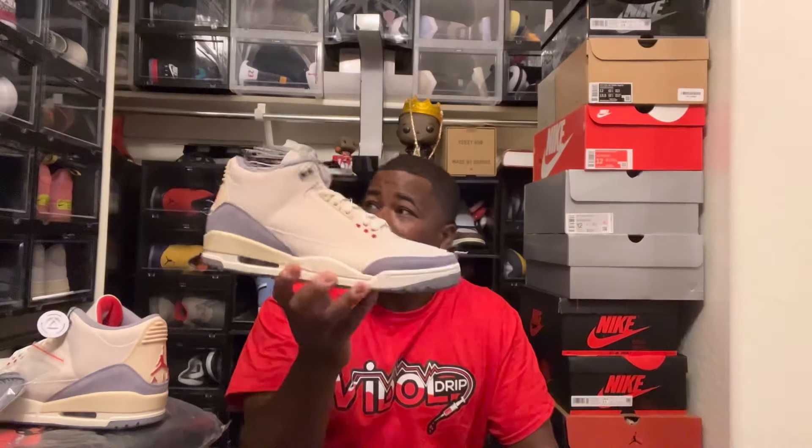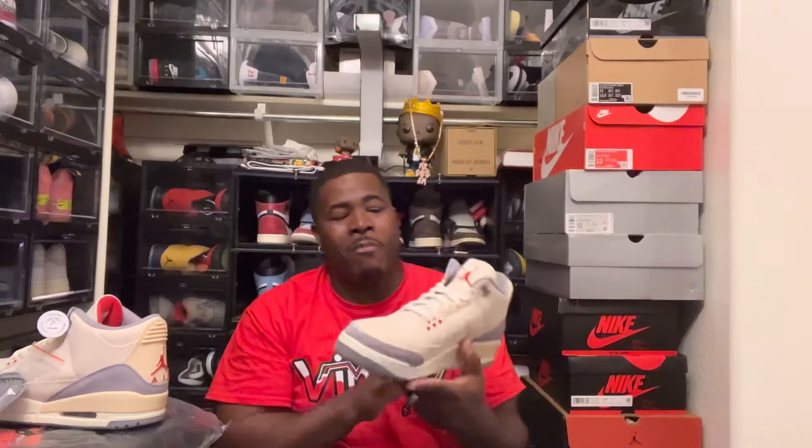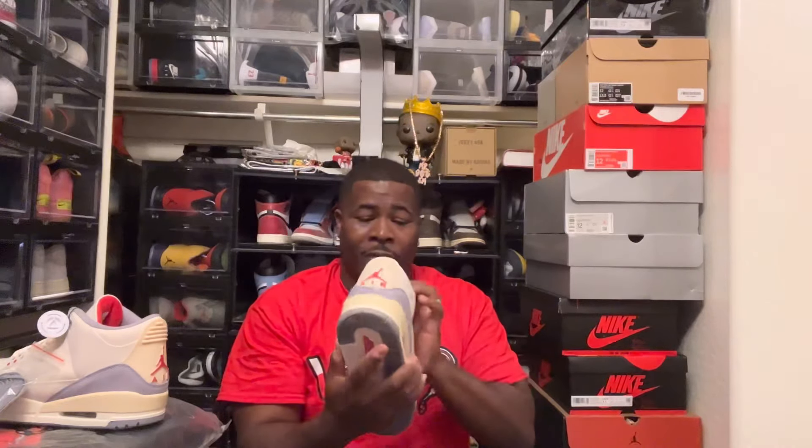Muslin is basically a thinner version of canvas, but they're slick. I don't know if anyone noticed, but if you look on here you don't have any elephant print — nope. I don't know how I feel about that, because on all the Air Jordan Threes we like to see the elephant print. So I think it's kind of weird for it not to be on there, but hey, it still looks good — it's one beautiful shoe.